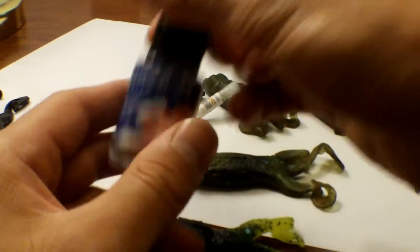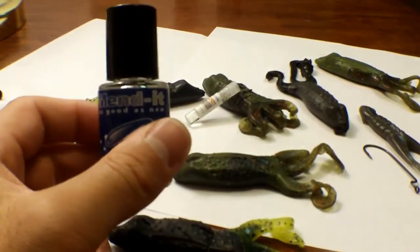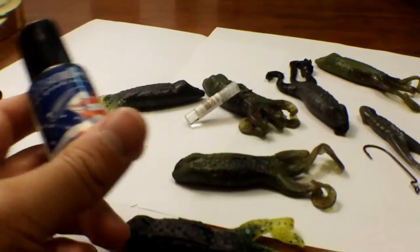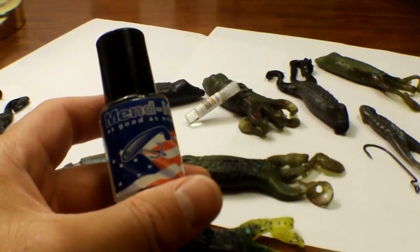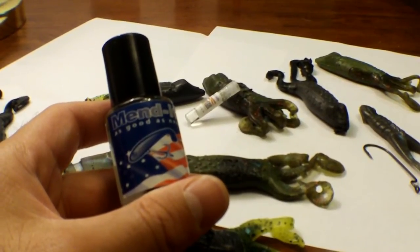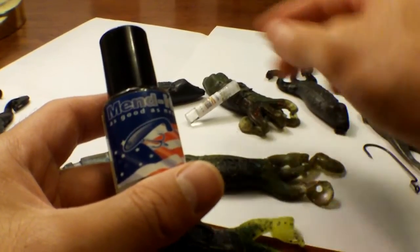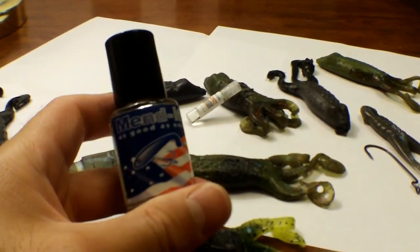So hey guys, this is Mendit. It's some sort of chemical that smells pretty bad — use it in good ventilation, wear a mask or something. But it does seem to get this stuff fixed back together. If you're out on the lake and you need to have that plastic fixed up, you don't want to try to use a little lighter trick, which I hate. As you can see, some of the plastics I've tried to melt back together with a lighter just didn't work. This Mendit stuff seems to be the way to go. Later!